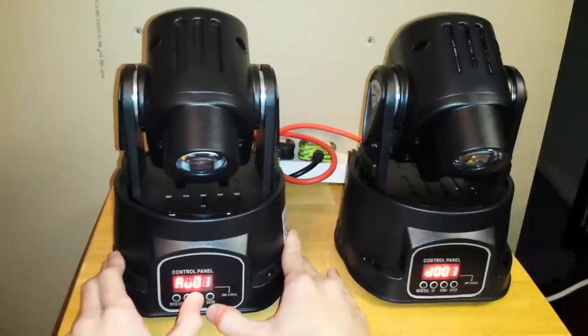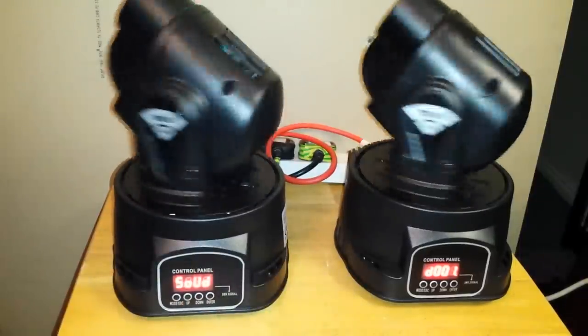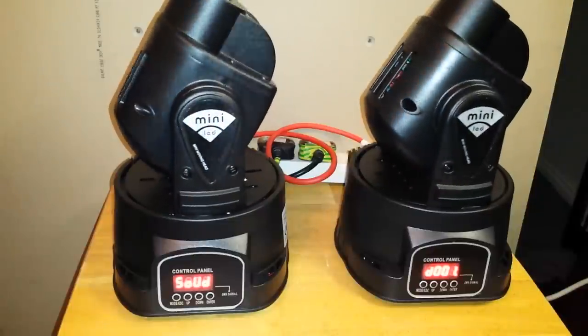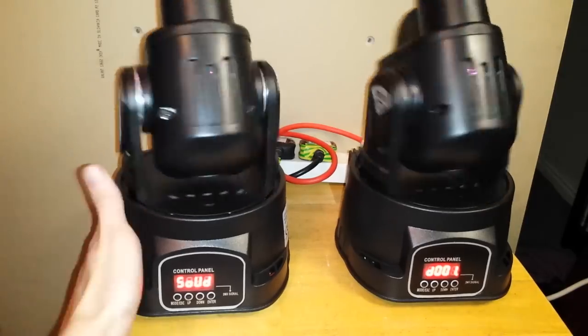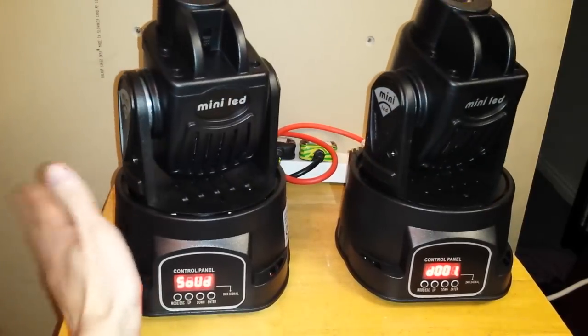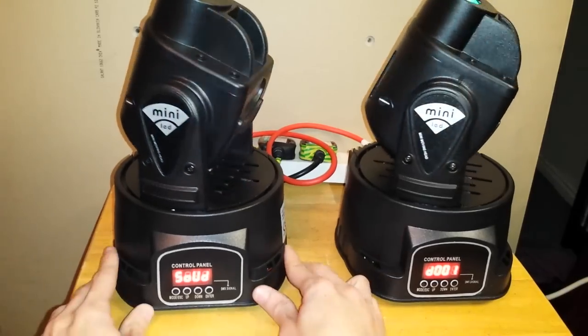Press up or down — AU1, AU2 — I'm going to use sound for sound-to-light activation. Now see they both clone each other — exactly what this one does, that one will copy. Pretty simple stuff.